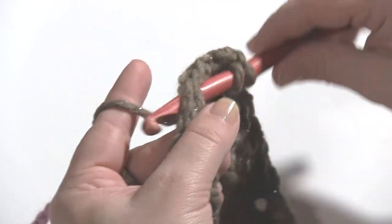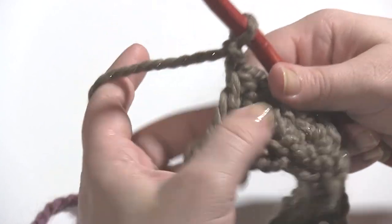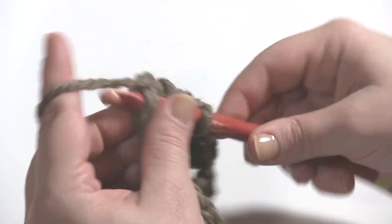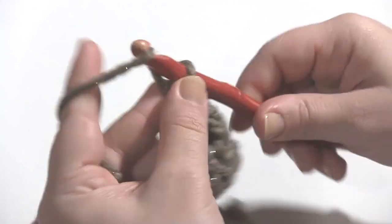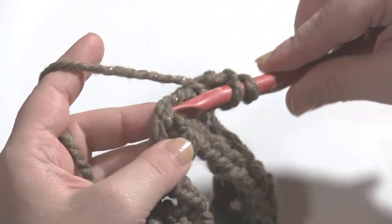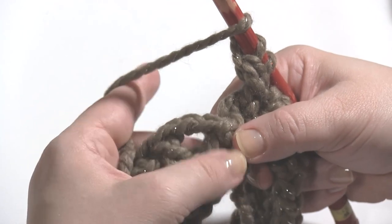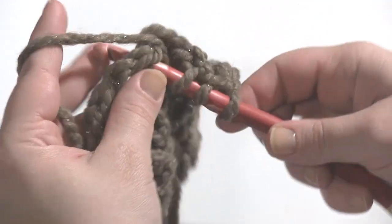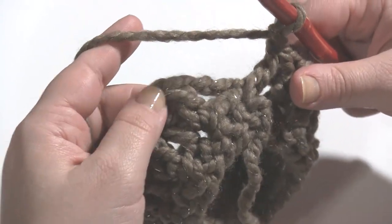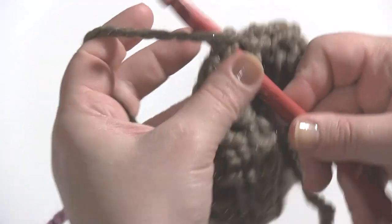Chain one, first leg in the same stitch, skip a stitch, second leg of the double crochet two together in the one after that. You can see this kind of makes upside-down V's. If you're unfamiliar with double crochet two together, I have a separate video tutorial for that on my YouTube channel, linked in the blog post. Make sure we're not getting twisted up as we come to the end. For this very last double crochet two together, work the first leg in the same stitch as the last one, then yarn over and finish it by going back into that stitch we slip stitched to at the end of the first round. Then chain one and slip stitch to the top of that first double crochet. The chain two double crochet counts as the first double crochet two together, so we'll slip stitch right in the top of that first double crochet.